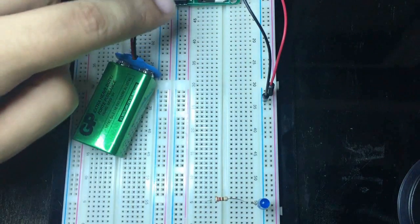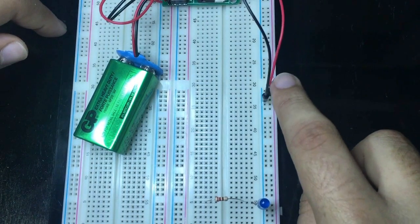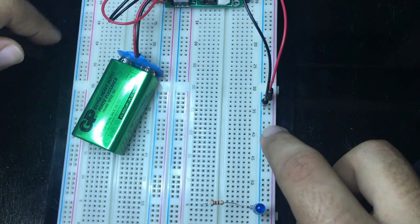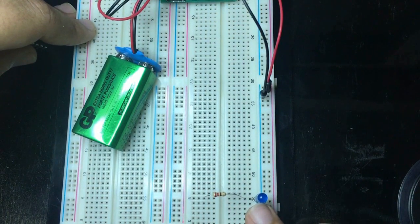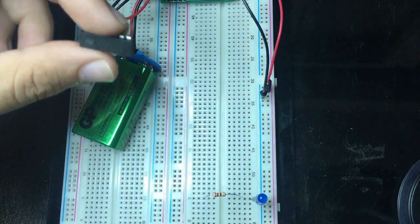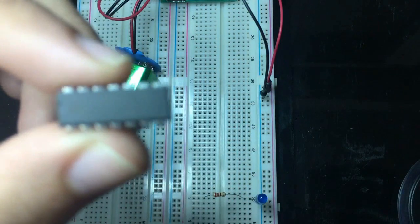On the breadboard I have a battery kit with a 5-volt supply connected to the VCC rail and the ground rail. I have a light emitting diode to test the output of the gate, and this is the 4077 IC.